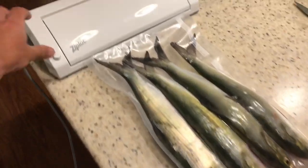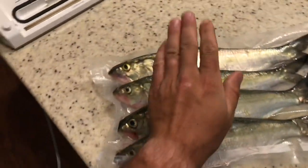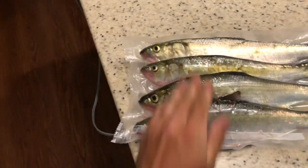All right, now it's done sealing. Just pop it out — there you go. Sealed nice and tight, and they'll last in the freezer for however long you want.